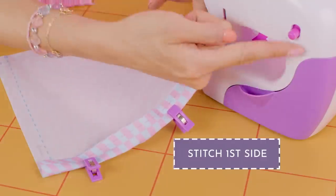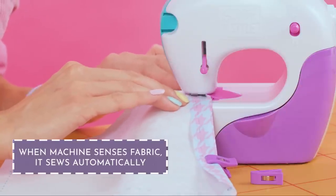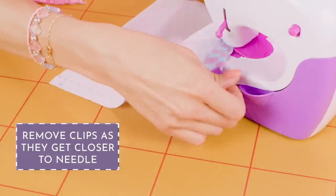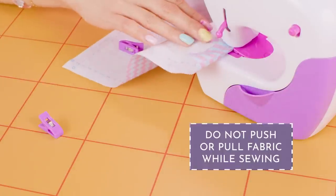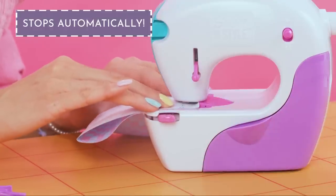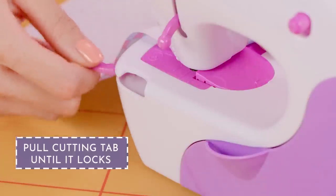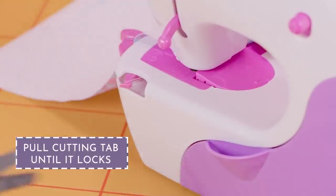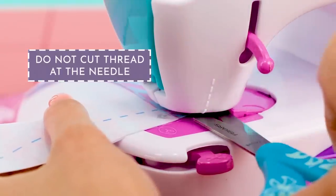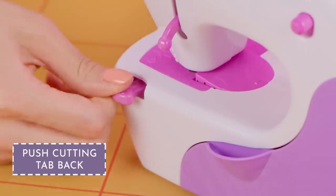Start with the first side. Hit play and you're ready to begin. Stitch & Style has sensors that detect fabric and sew automatically. Remove clips as they get closer to the needle. Don't push or pull fabric while sewing. It stops by itself when it reaches a half centimeter or quarter inch before the end of the fabric. Now pull the cutting tab back until it locks into place and cut the thread.